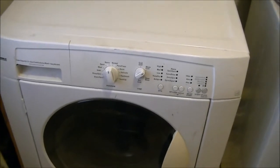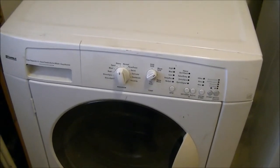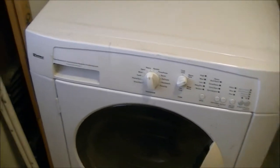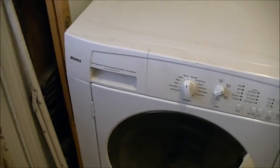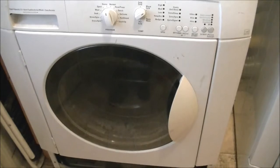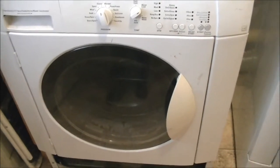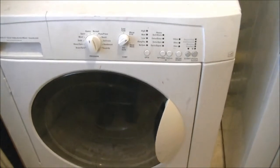Hi folks, this is my washing machine. It's a Ken Moore, it's about 10 years old, front loader. It's not a top of the line model, it's a pretty good one, or at least it was supposed to be.